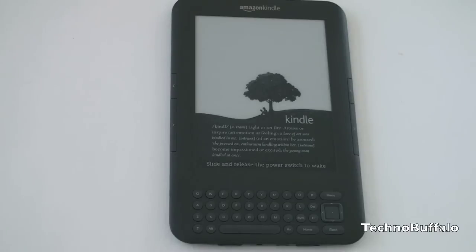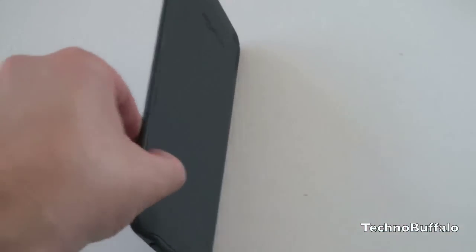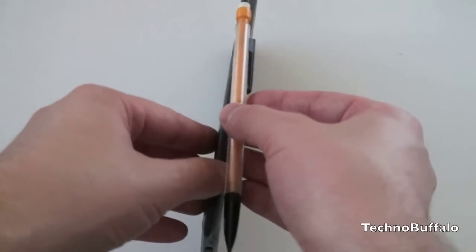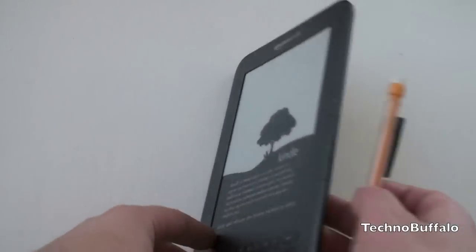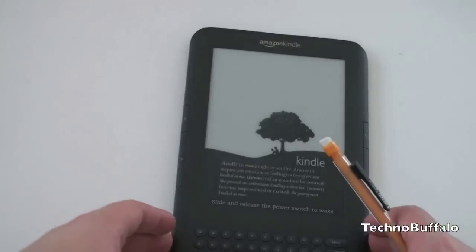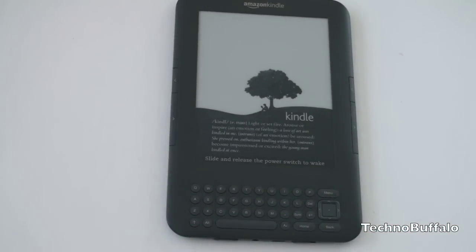So this guy is quite thin. Let's turn it to the side and bring in a mechanical pencil — you can see that this thing really is quite thin. From a size standpoint, it's 7.5 inches by 4.8 inches by 0.335 inches, and it weighs a minuscule 8.5 ounces.